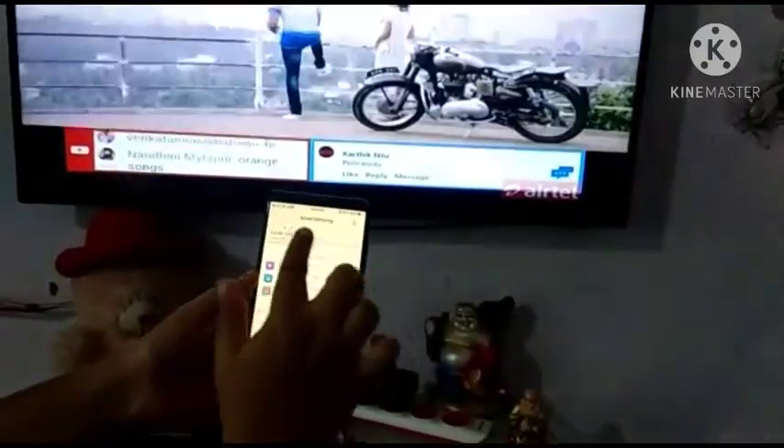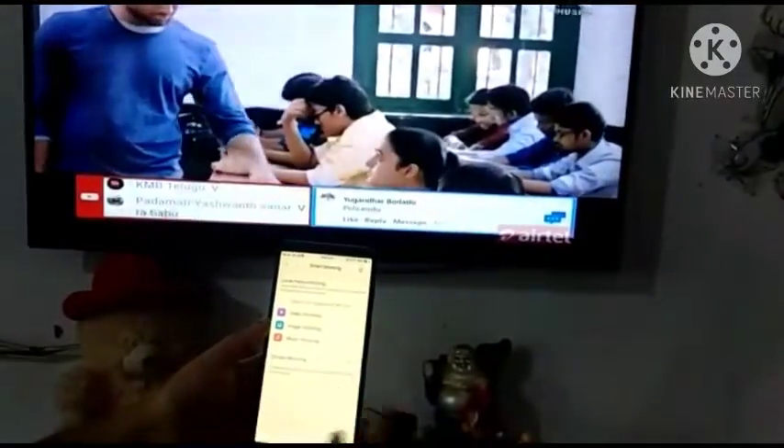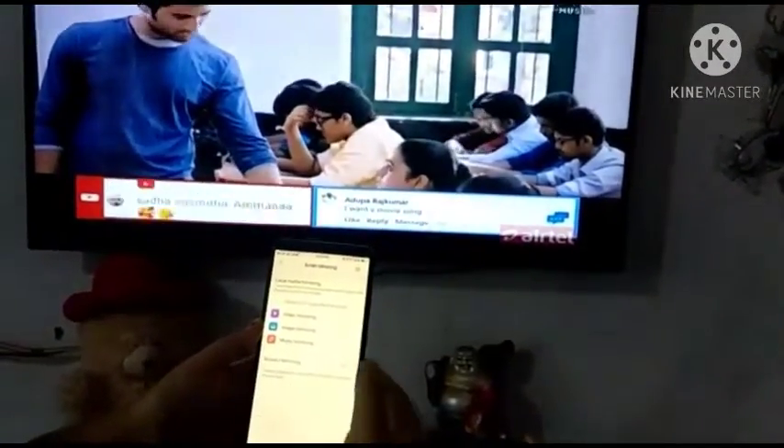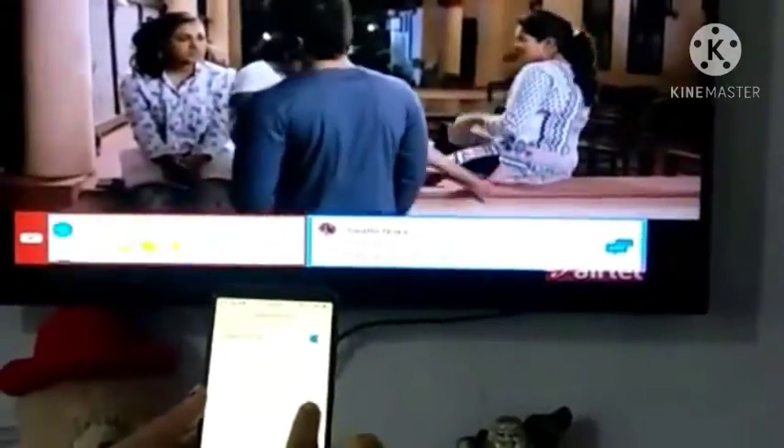So this is smart mirroring. There are video mirroring, image mirroring, music mirroring. So here you can click on screen mirroring. Here you can click on the TV with the Samsung 7 series.